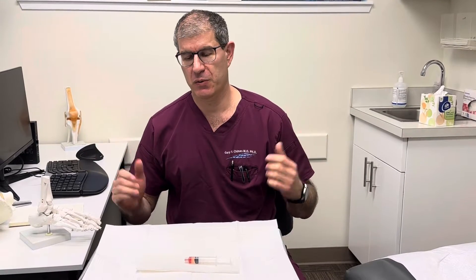Hi, it's Gary Chimes from Lake Washington Sports and Spine. We're going to look at what's called a ganglion cyst.